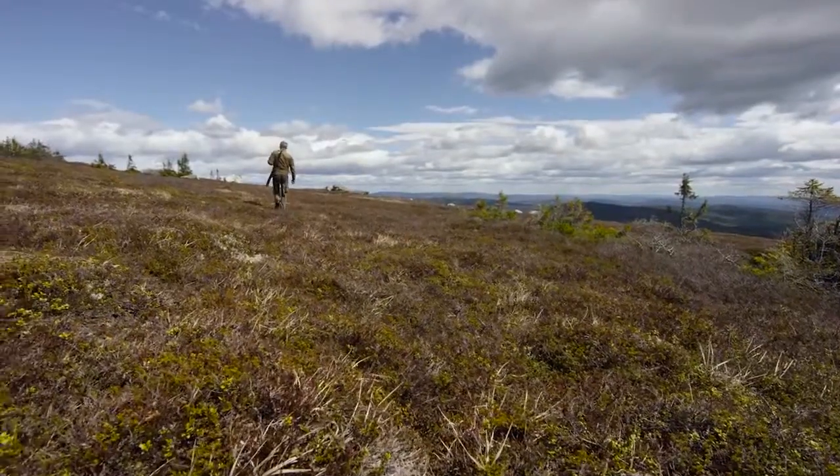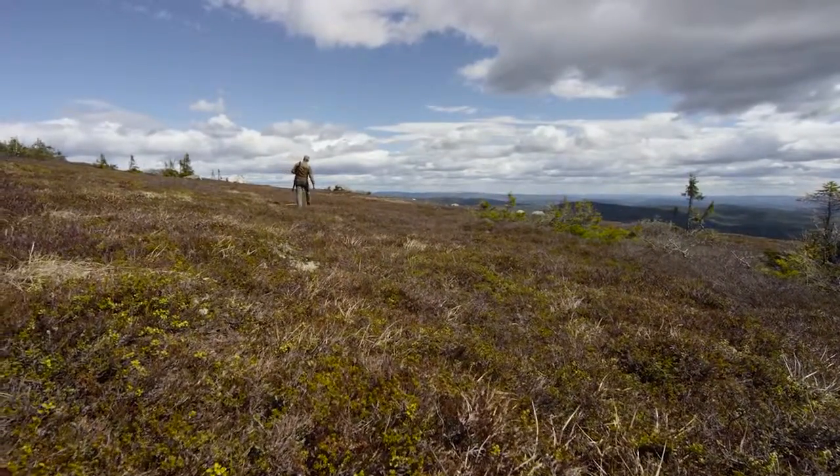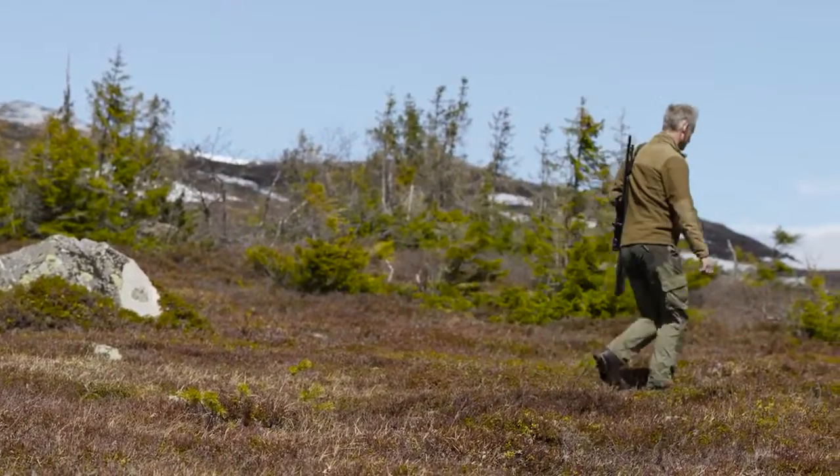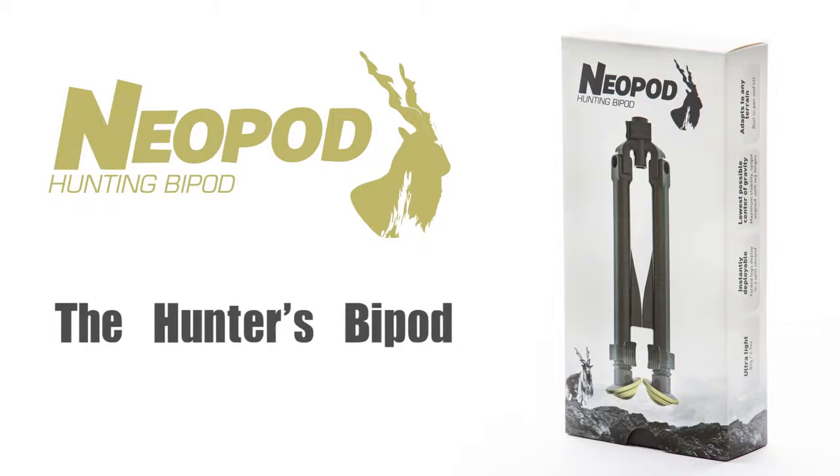When carrying your rifle on your shoulder, you'll forget neopod is even there, helping you to walk further and hunt longer. If you're a hunter — especially a mountain hunter — then neopod is the bipod for you.